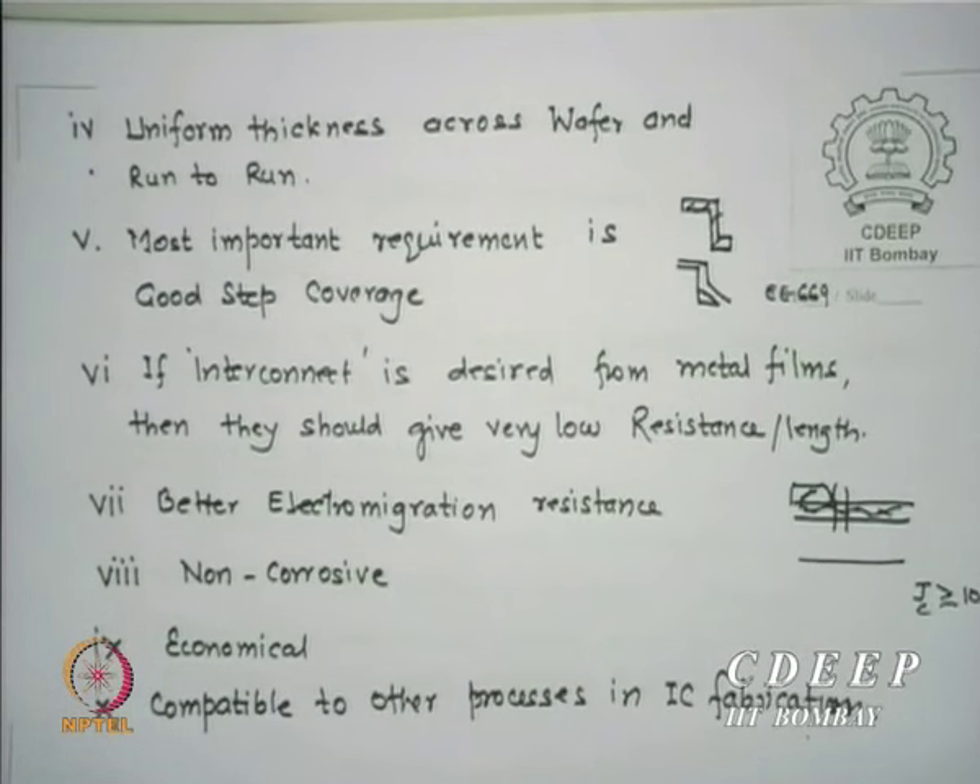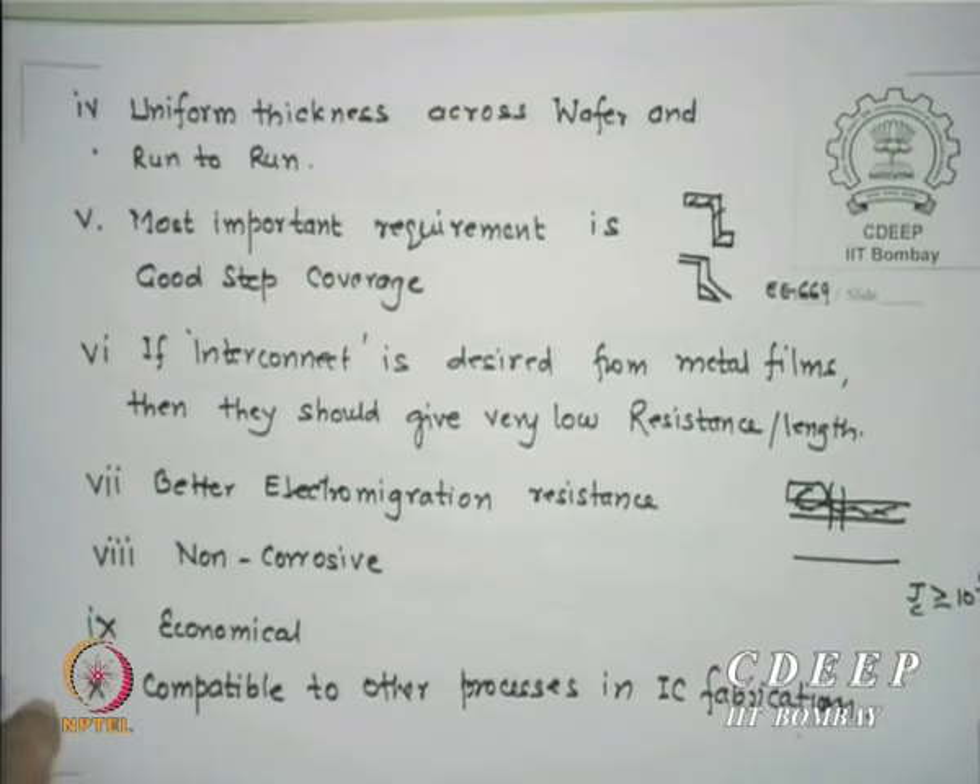Another requirement is non-corrosion. Copper film, for example, should not oxidize. Copper has two valence states and can form Cu₂O or CuO, both bad for corrosion with different reactivity levels. Depending on how much oxygen it picks up, you get worse phases. Economics is also a requirement — that is why gold is not used as often. Gold is actually not as costly as platinum, though gold has more perceived value.